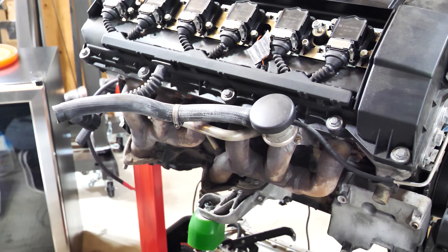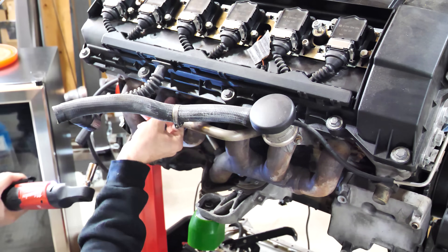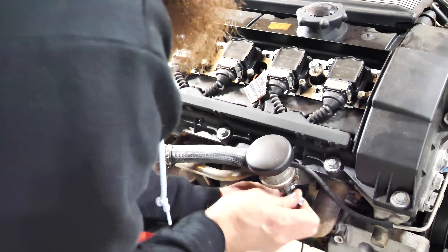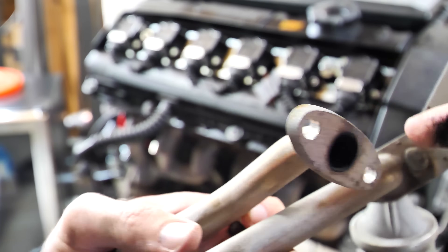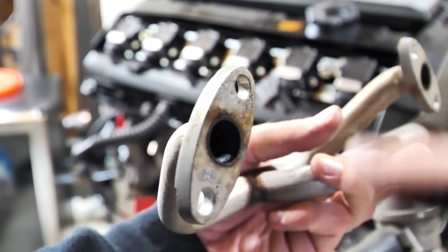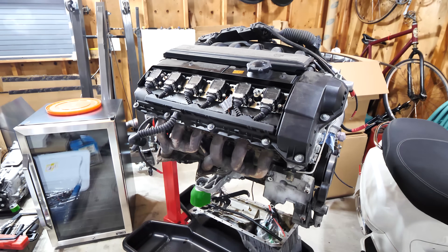First off I want to get this exhaust gas recirculation stuff off of here. The whole stud came out — gotta love those California cars. These little guys came off nice and easy. What I'm going to do is chop those off, fill these holes with weld, then bolt them back on — they'll basically be plated off. I'll make those little adapters later on.